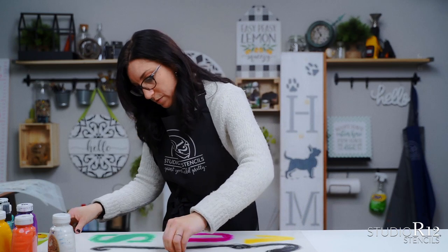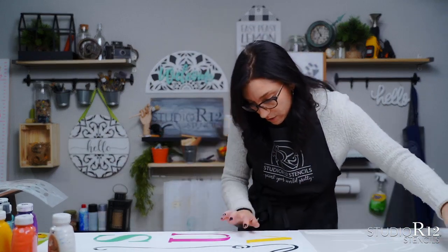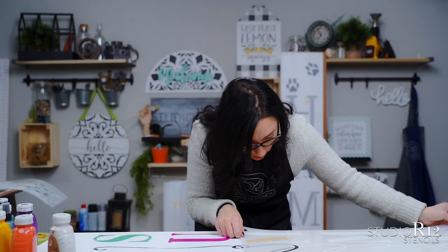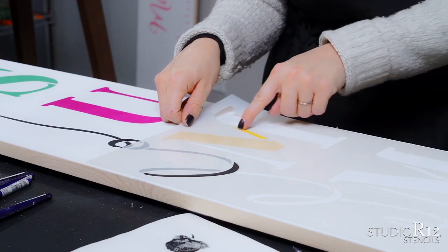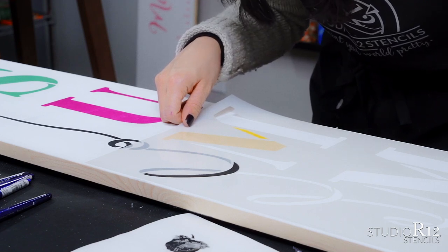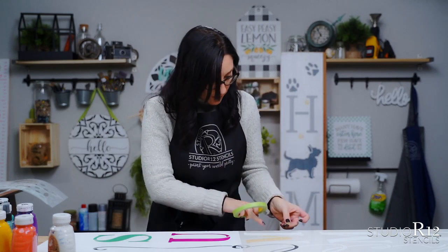I'm going to peel this off, let it dry for a second, and we are going to grab our second stencil. I want to dry this really quickly because if we're laying one stencil over top of another we want to make sure it's nice and dry so it doesn't smear paint. Now we are able to use the etched portion of our stencil — it's not cut out all the way but it is etched, so we have a little etch here through the M and a cutout for the other portion so we can see exactly where to line it up. We can also line it up with the L in hello, giving you several different places to look to get your stencil lined up perfectly.